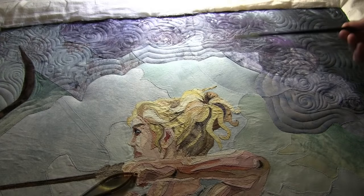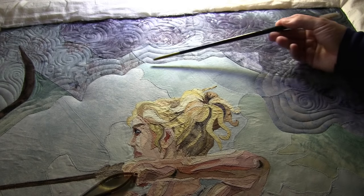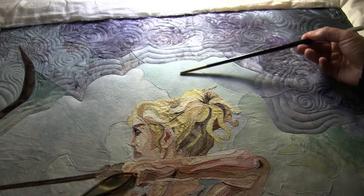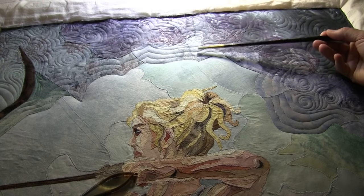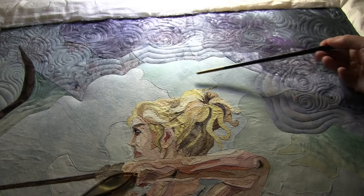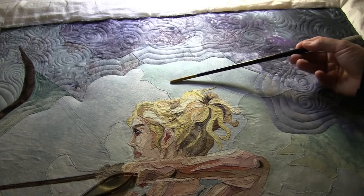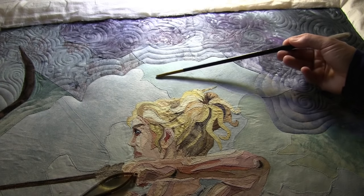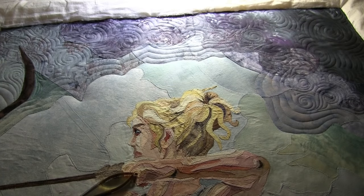Here we're starting to see our archer, and what we're going to do is take this lighter blue area which is underneath and behind the dark cloud and recede that back. After we've done the ditch work around the face and the hair, we're going to go into this light blue area — just like we did around the bow — and do a nice tight swirl so that it recedes into the background where it should be.